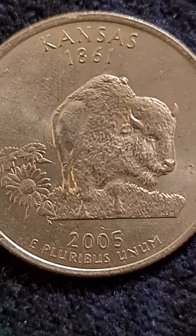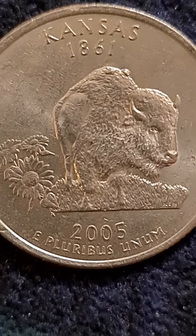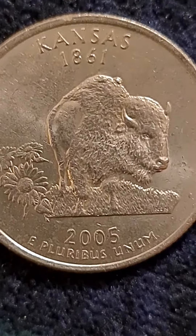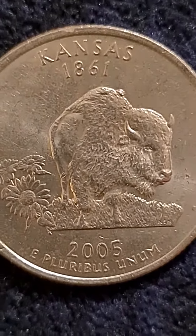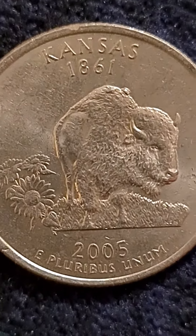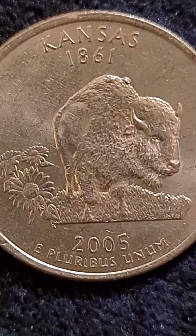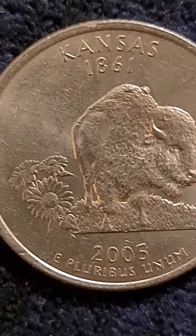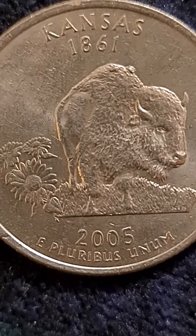We hope that you liked the video. I know it's short and sweet, but getting to the point, and that is the two humps on the back of the buffalo. I've seen one hump on a Kansas quarter, but I have not seen two. These humps are die chips, located at the top of the back of the buffalo.